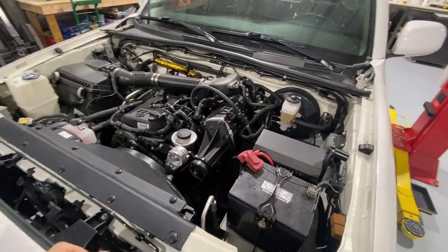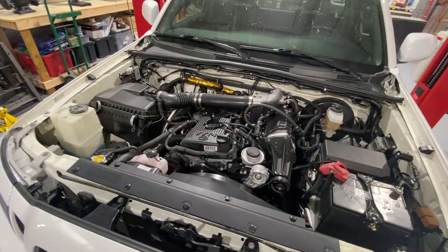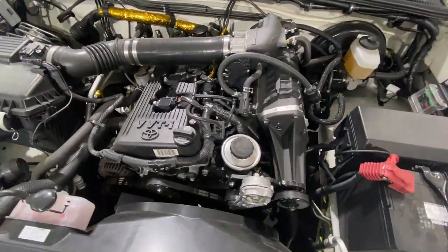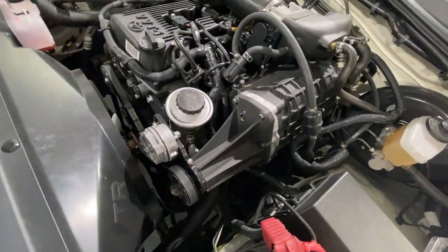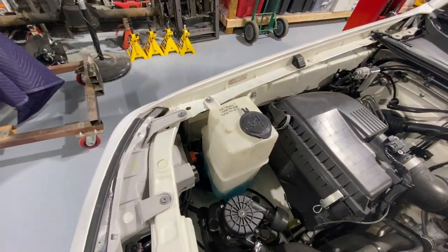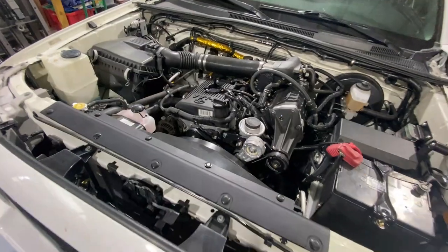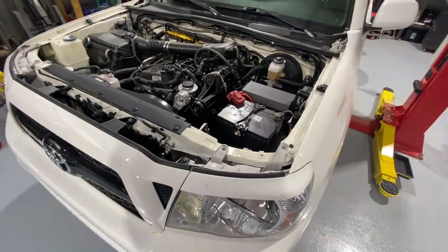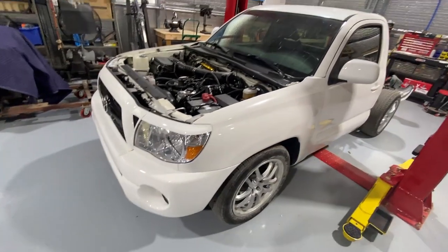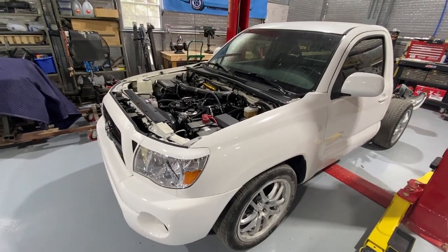In this particular truck, even though it's a 2007, it's only got about 36,000 miles on it. The current engine is the stock four-cylinder — well, not quite stock. It does have a supercharger setup and a methanol injection system. It's pretty cool. It dynoed around 225 at the tire, which is not bad at all. It's not a heavy truck. It runs good, but the owner wanted more. And who can argue with that?